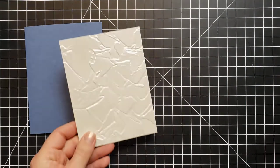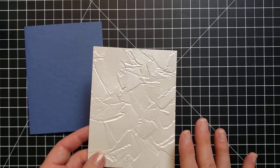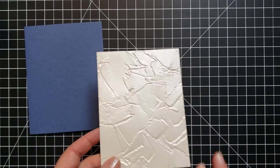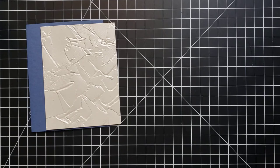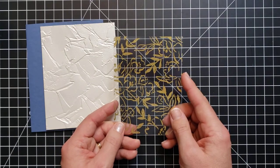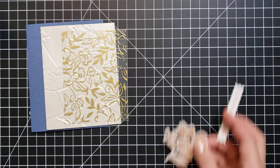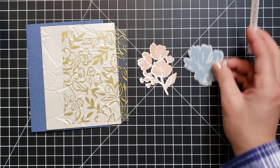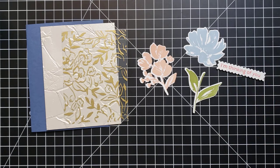Now let's make today's project. We need a piece of Misty Moonlight for the card base, measuring five and a half by eight and a half. Here is a piece of our new pearlescent paper — this paper is beautiful on its own, but my favorite way to use it so far is embossing it, which really makes that pearl look pop. Then I have a piece of the specialty acetate from this product collection, measuring three and a half by four and three quarters.